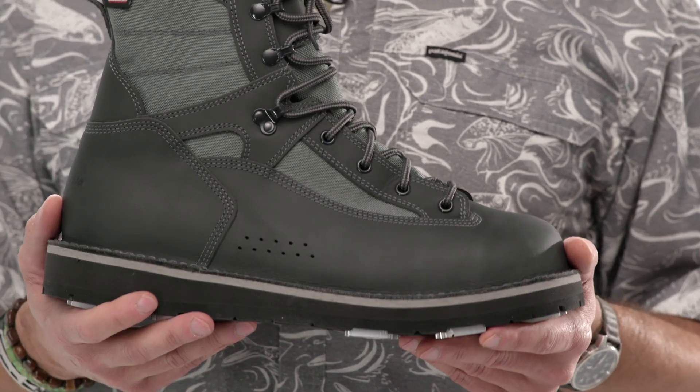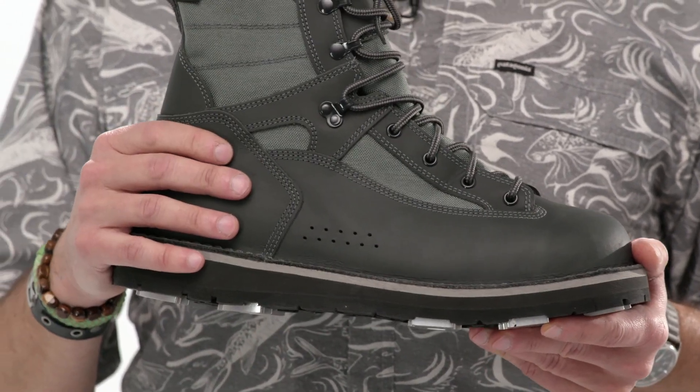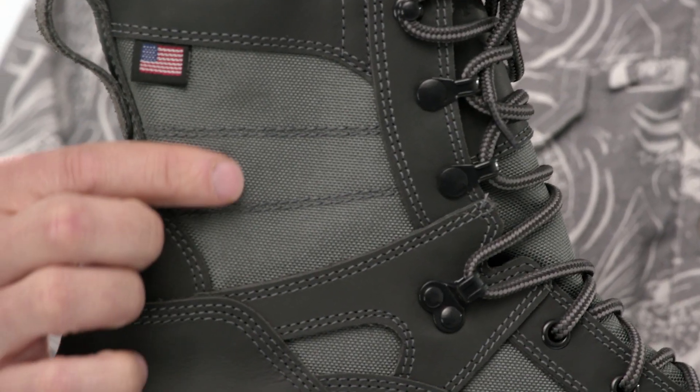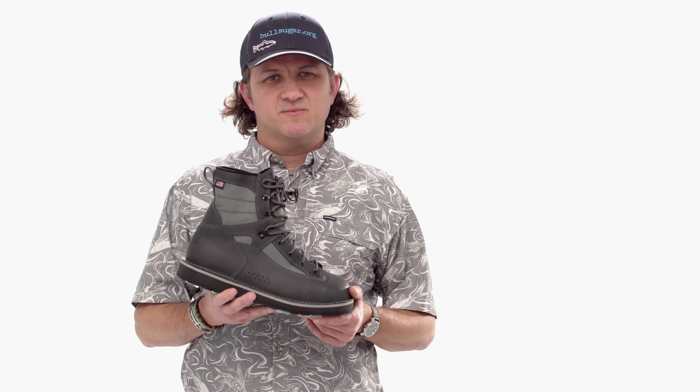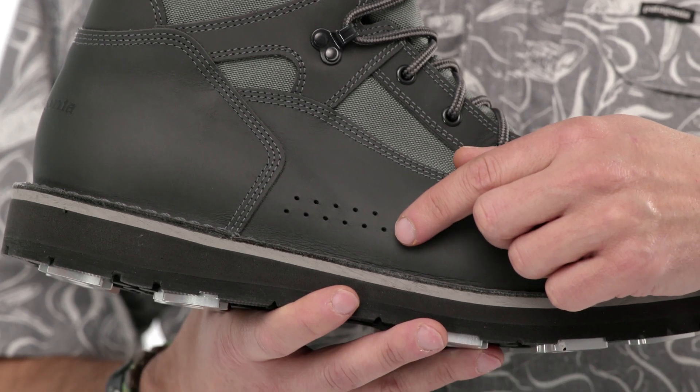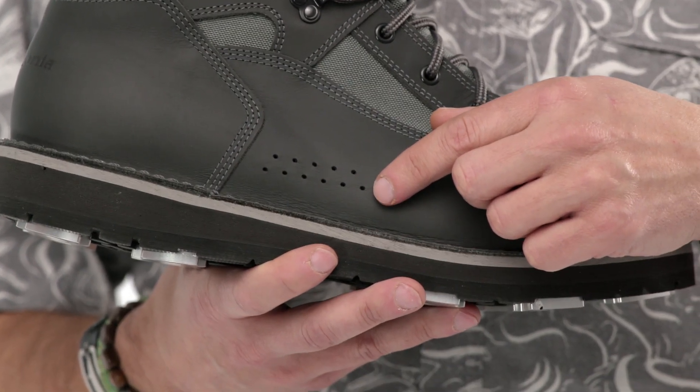The uppers are constructed of two super tough materials: saline-treated full-grain waterproof leather and a thousand-denier nylon. These materials are tough but also dry quickly and have minimal water uptake.